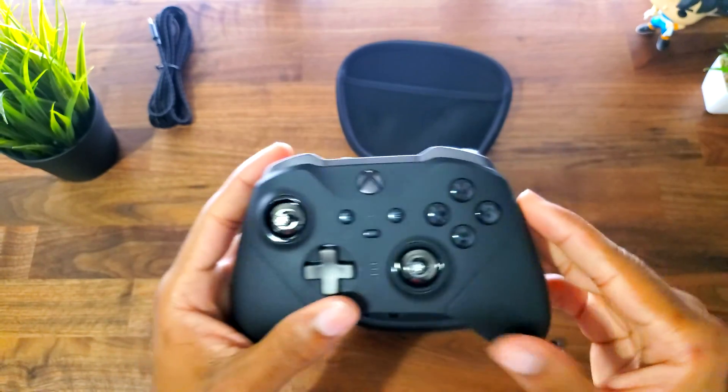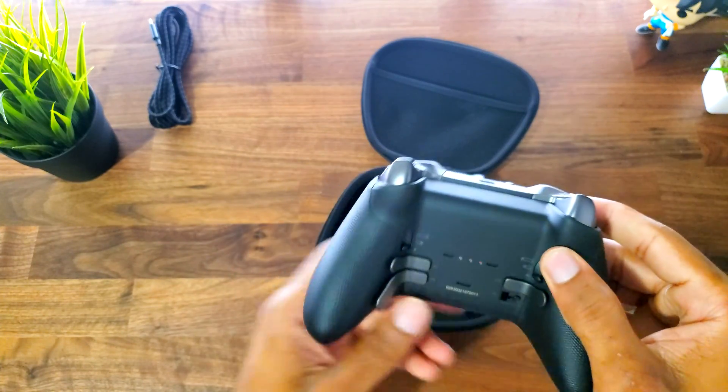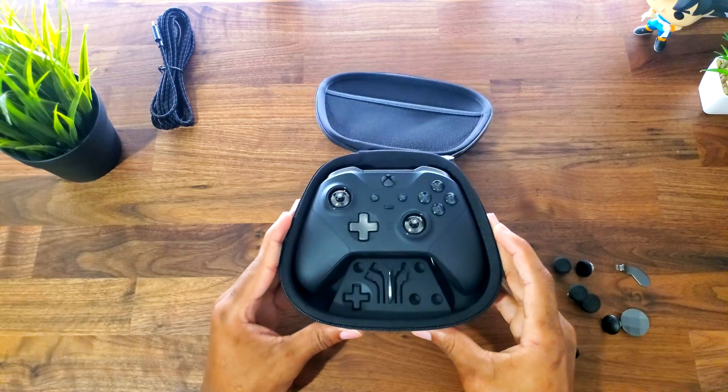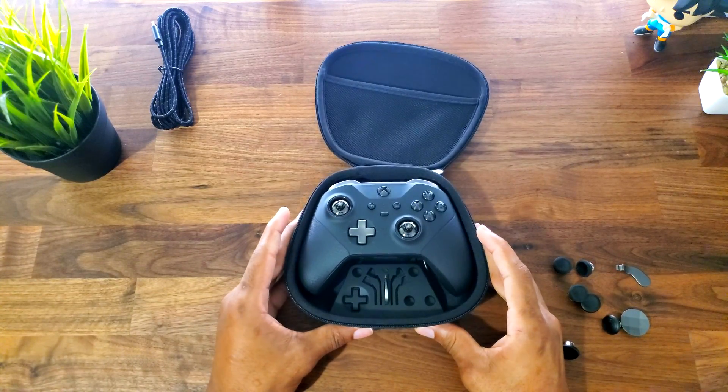So that is about it for the controller. Everything about it is pretty cool and I would highly recommend it — you guys should check it out. It goes for about $179. That's going to be it for this video, so make sure you drop a like if you enjoyed, subscribe if you're new, and I'll catch you guys in my next video.